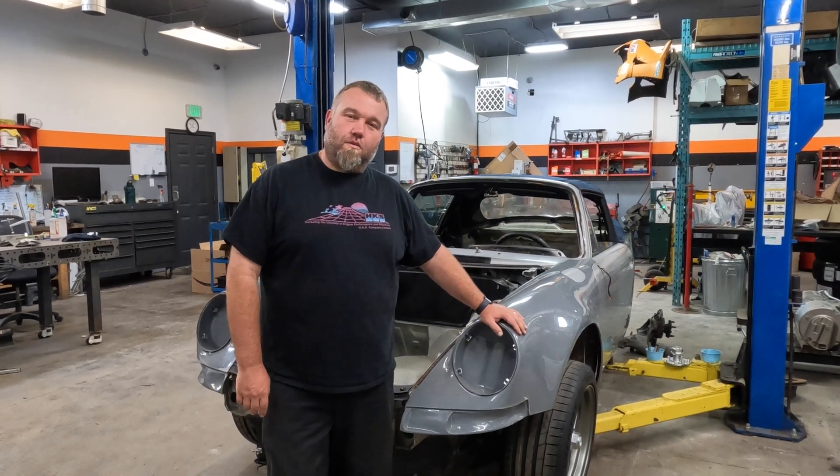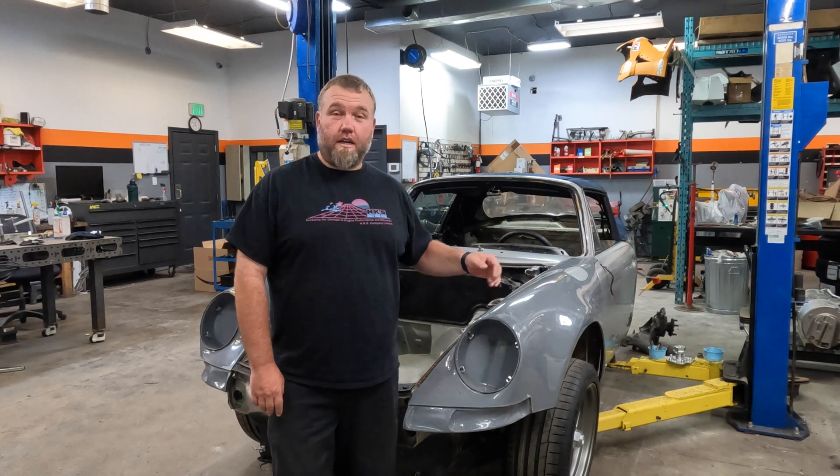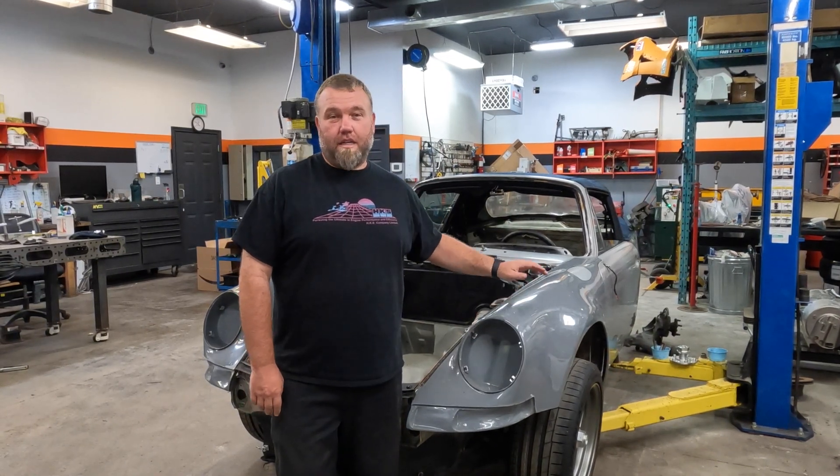Hey, Dove here from Enviato with another customer build breakdown, although this one we're just starting, so you're going to see a step-by-step progression on how we build this Porsche 911.